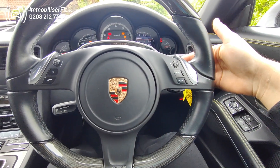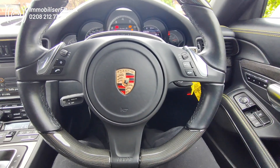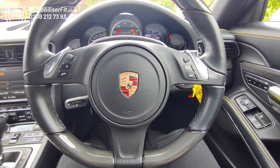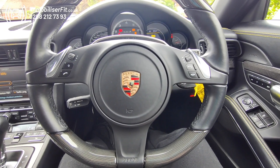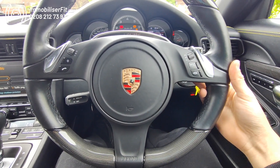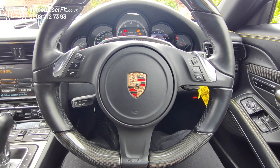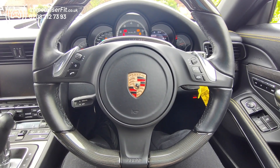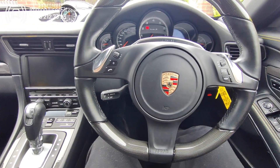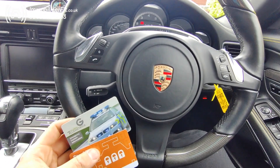So we'll just change it using this paddle here. Every time I press this button we'll get a bleep. We'll wait for a confirmation, then repeat that code again to confirm it. There we go, we've got our confirmation — vehicle off. After about 10 seconds this automatically re-arms and then we'll show you the new pin code working.